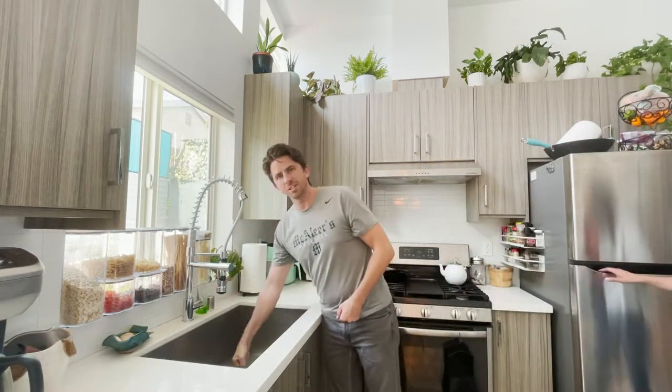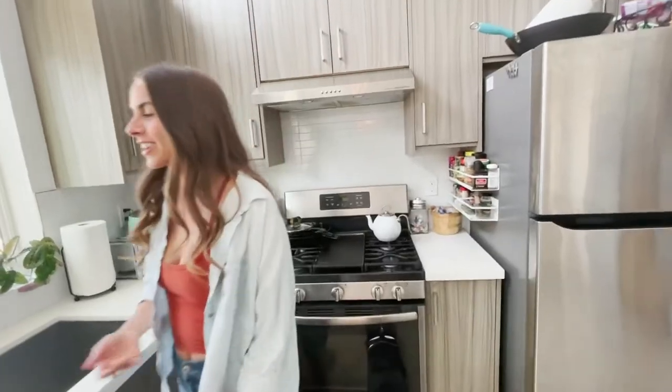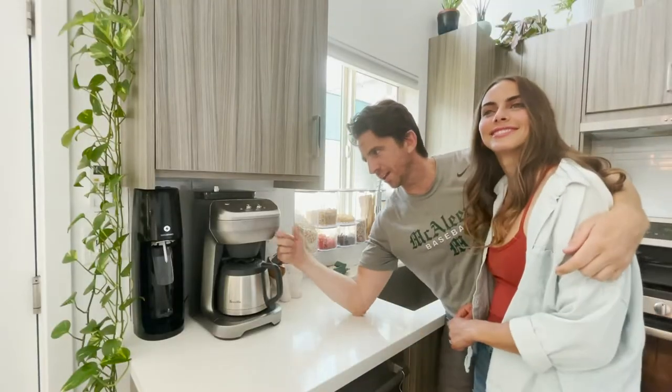We have a nice very deep sink here — farmhouse style. And we've got a breadbox basket. This is the Cadillac of coffee makers — Breville.